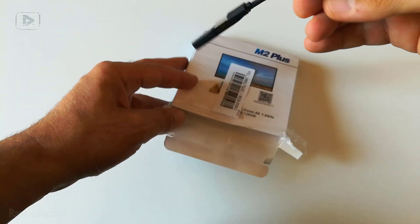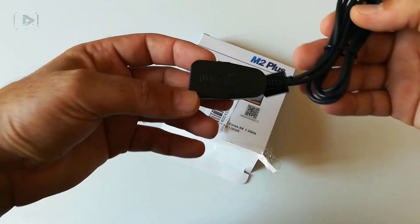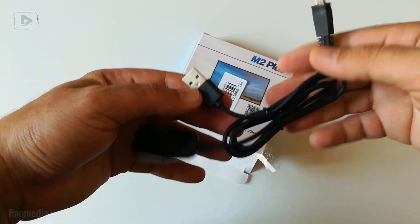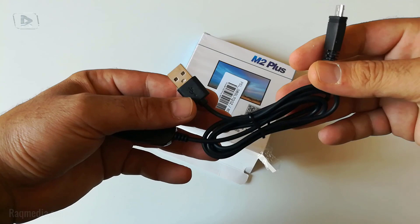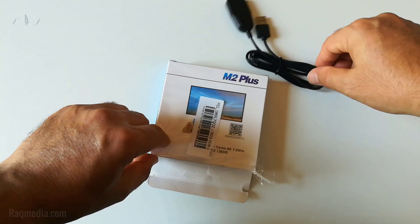The first thing we have is the cables. One is the hub, which will be plugged into the TV, and the other one will be plugged into the Wireless Display Receiver.